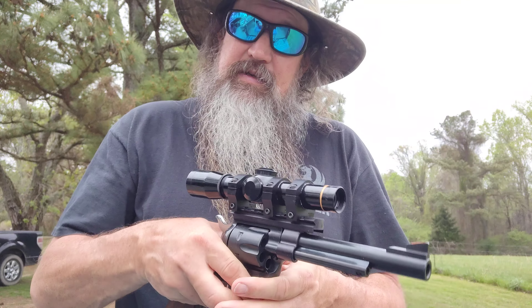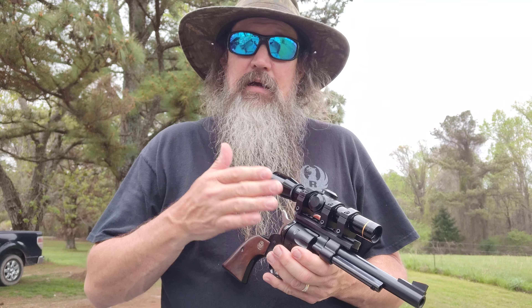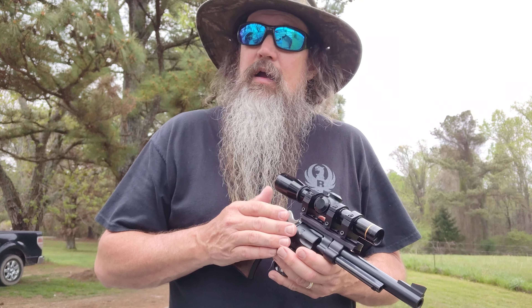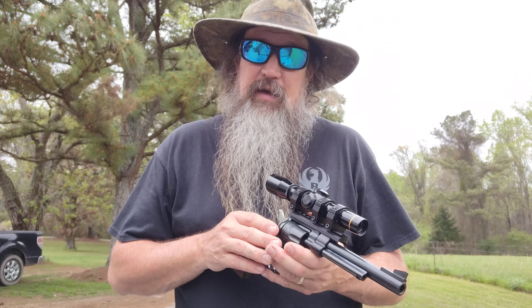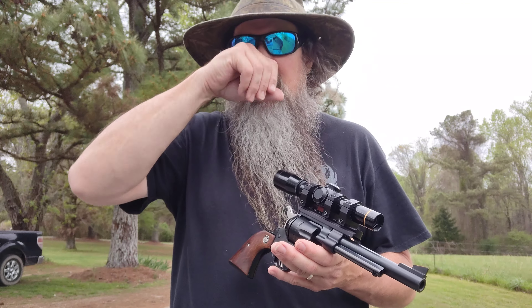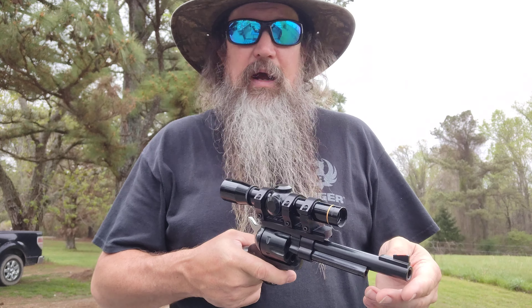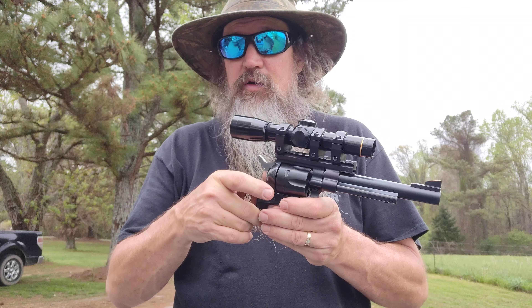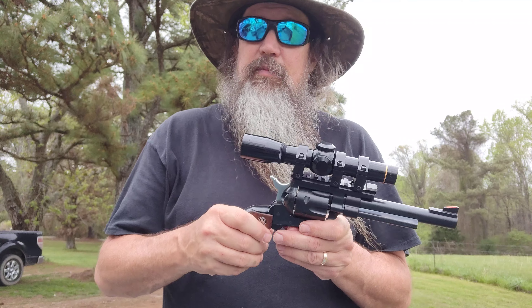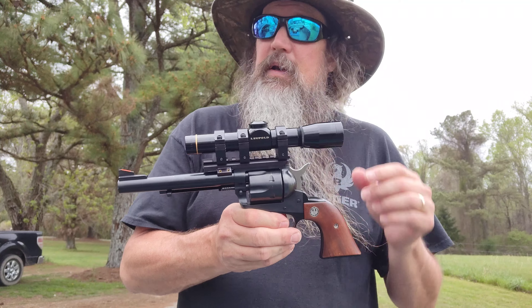I did not realize, when I was having such a hard time finding a black 2x fixed power Burris in stock anywhere to order, that Leupold had ceased making handgun scopes — I think for this year or last year or whatever. I called around and when I was hunting for one all across North Alabama, I found this Leupold was the only brand new, in-stock fixed 2x power scope — or any handgun scope — that I could find. So I drove all the way to Coleman and bought it.